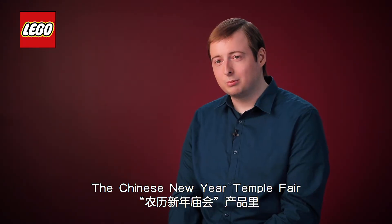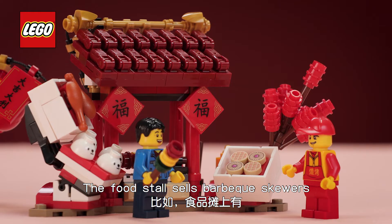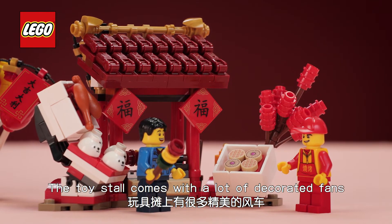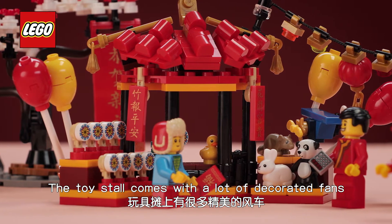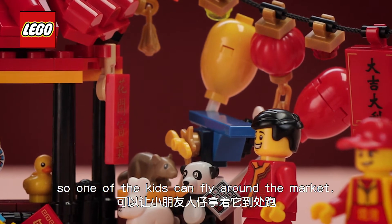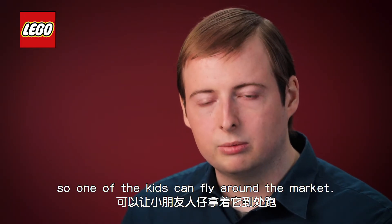The Chinese New Year Temple Fair comes loaded with features. The food stall sells barbecue skewers and candy floss. The toy stall comes with a lot of decorated fans and an array of stuffed animals. There's also a little toy plane so one of the kids can fly around the market with it.